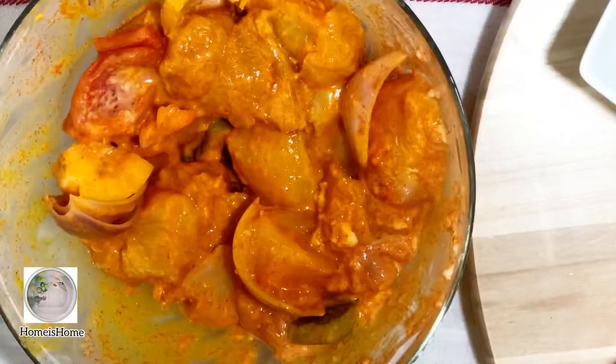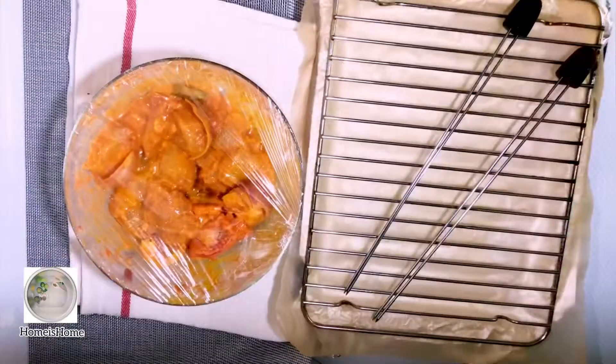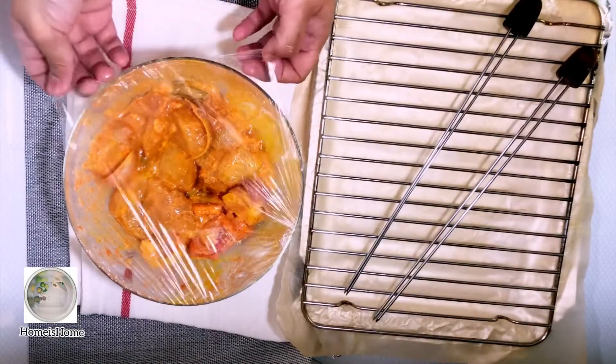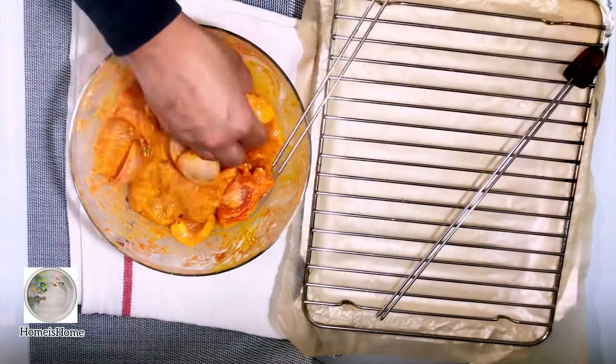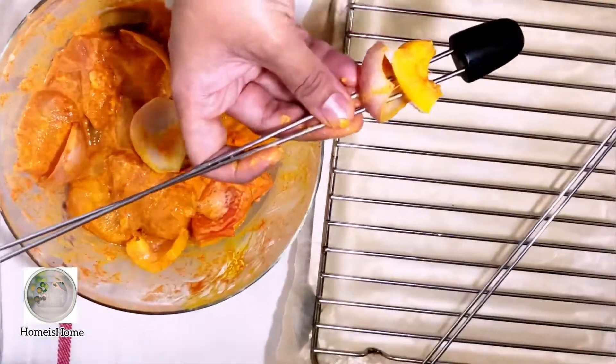Add a squeeze of lemon, then cover it and let it rest for just 5 minutes while the oven is preheating. Now my skewers are ready — I'm stacking them in order, but you can use any order you like.